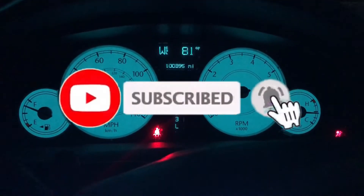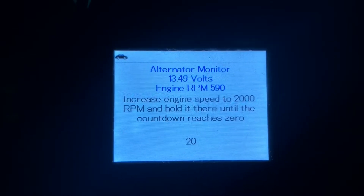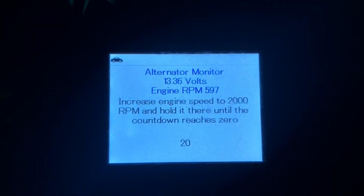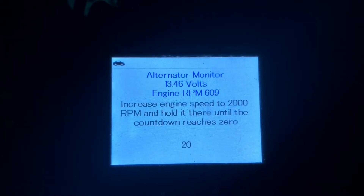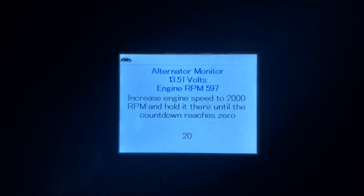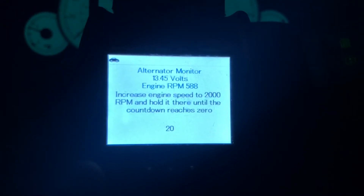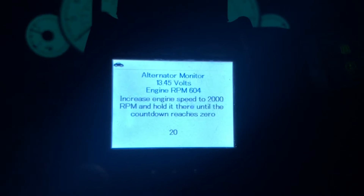I just installed my alternator into my Chrysler 300 after replacing the brushes. This is an alternator monitor — as you can see it's charging very nicely at 13.39 volts, and 13.50 volts with lights on. I can turn off the lights and immediately see a little jump to 13.55 volts. It doesn't make much difference with the lights on or off since I have LED lighting.